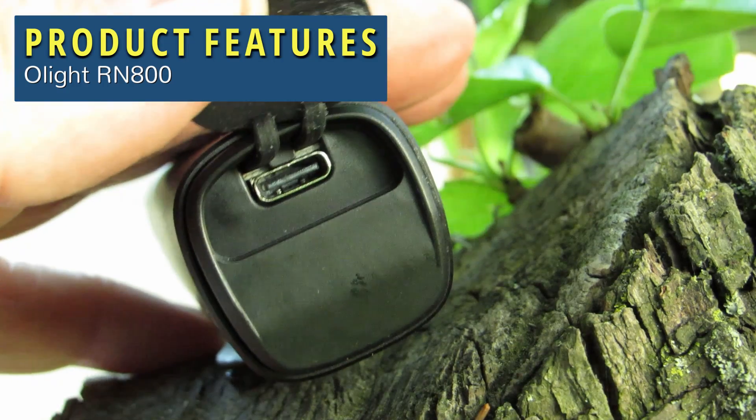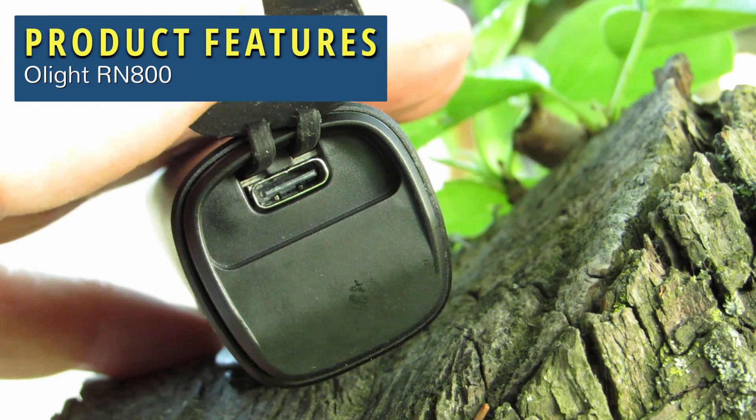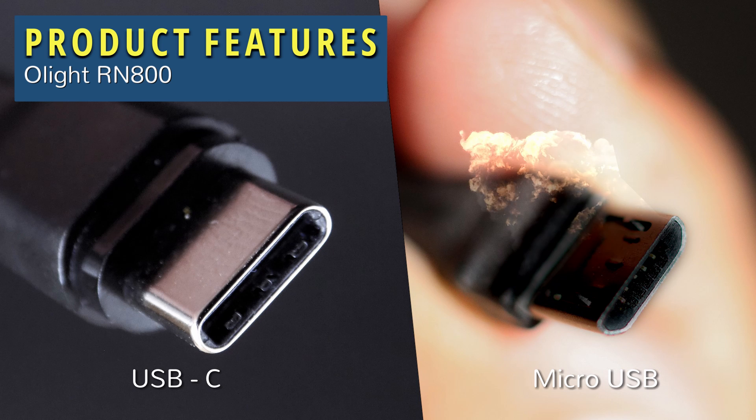First up, the charging port and the cable. Usually not a showstopper when you buy something, but this light uses the newer USB-C that's becoming very popular. I like USB-C because I don't have to worry which end of the cable is up — just plug it in and it works! Unlike the micro USB cable on the right-hand side, you have to know which way is up, otherwise you can damage your device.